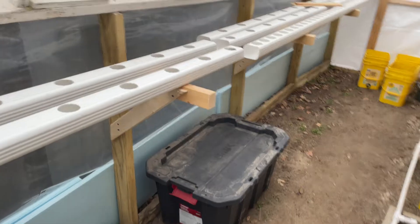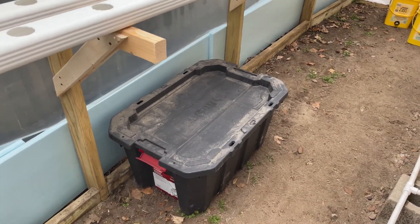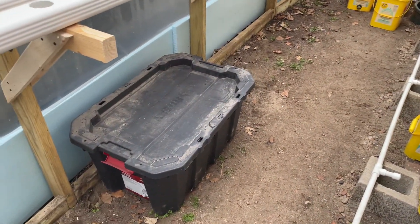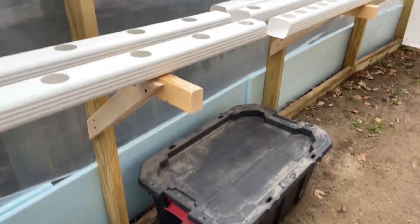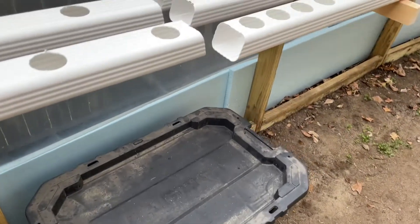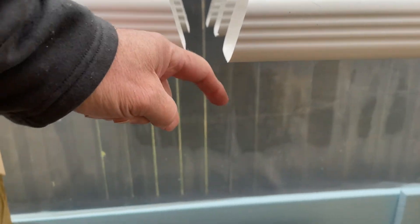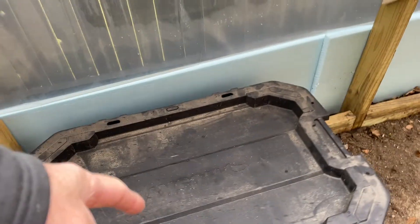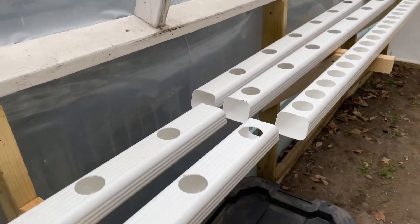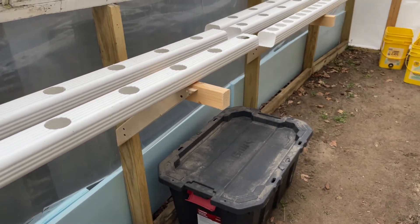This tote is going to house the pump and the nutrient solution. The troughs will drip down into the tote and the pump will send the liquid back up and over to the sides. Let's go into the workshop and work out how to make that happen.